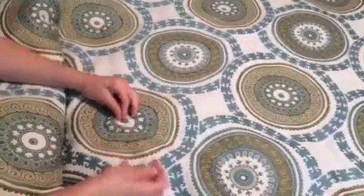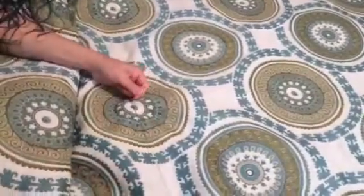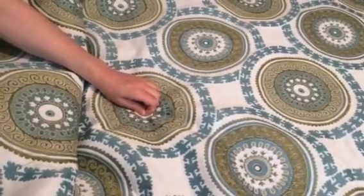And as you can see, this is actually being stitched all the way through the comforter by hand. And Rach, how many of these did you have to do for this comforter? Oh my God, I think it was like 48 or something.